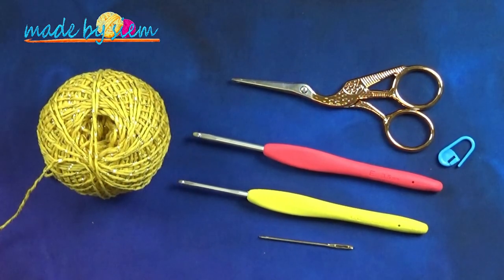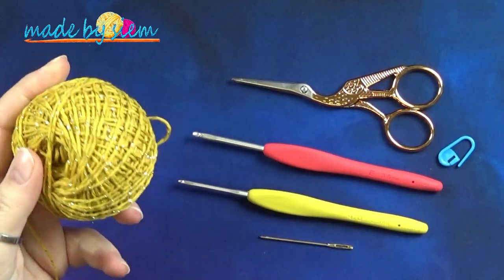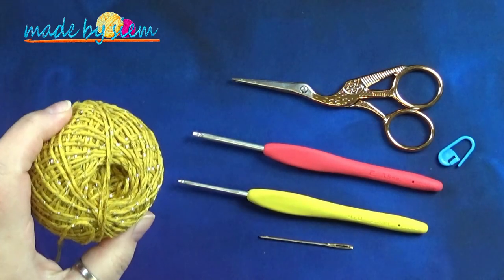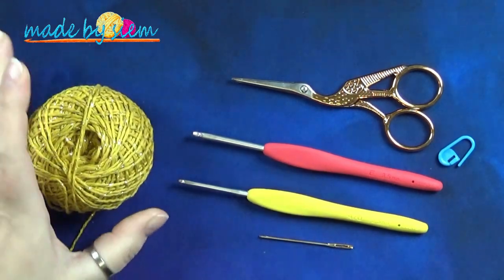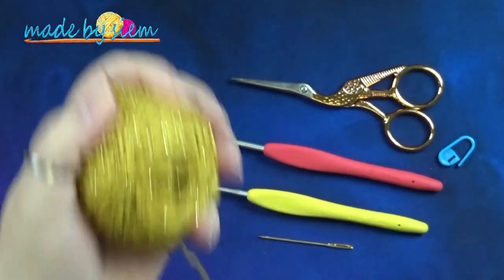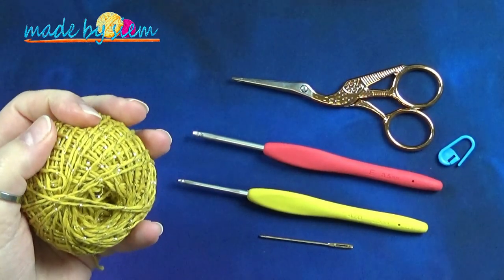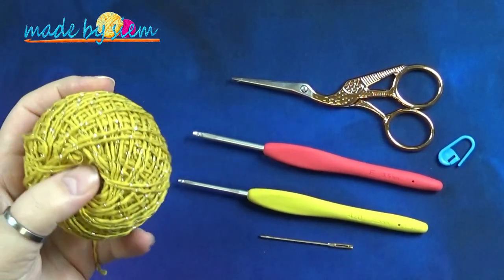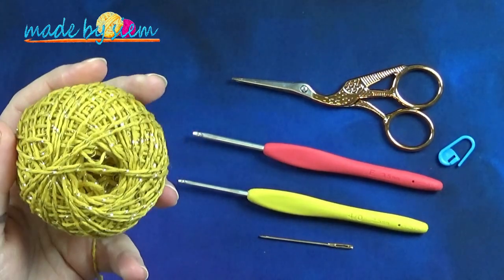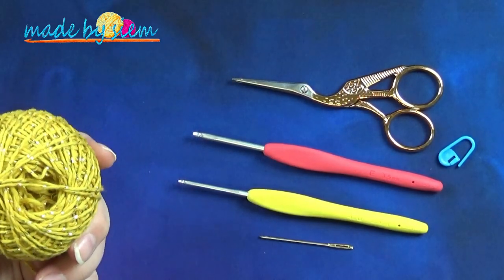Voor deze tutorial heb je het volgende nodig. Dat is een bolletje garen en dit is de Opal van Stanley. Het is een garen met een glittertje erin en zoals je ziet, er is niet meer een heleboel over. Ik heb inmiddels allerlei dingen gemaakt en die heb je waarschijnlijk ook voor een groot deel al gezien. En ja, dit is zo'n beetje het laatste dat ik nog over had.